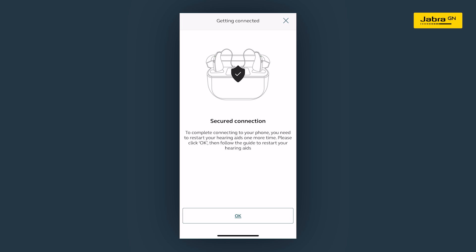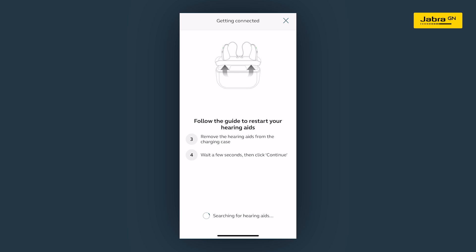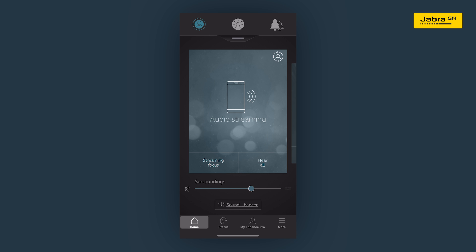You will now be asked to restart the hearing aids once more to establish a secure connection with the app. Follow the on-screen guide. Once completed, the hearing aids are now connected and you can start using the app as part of your hearing experience.